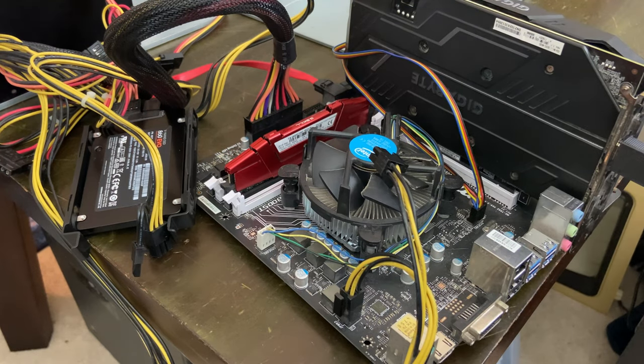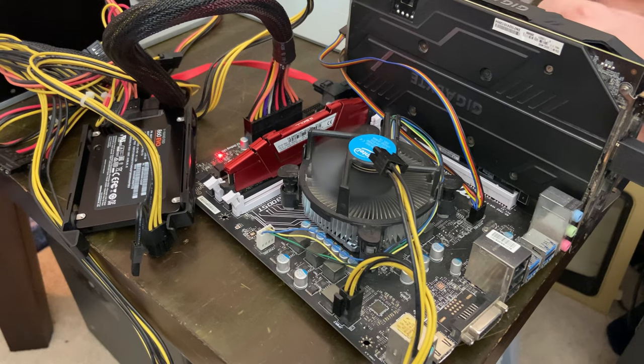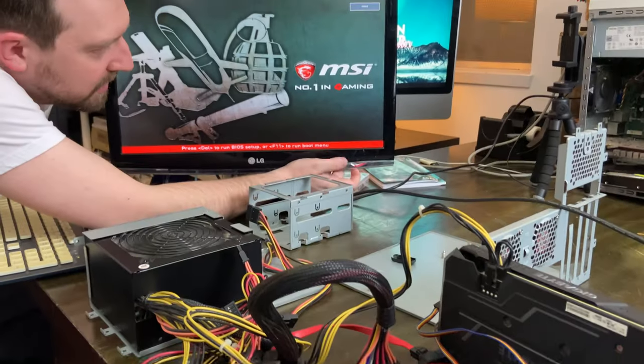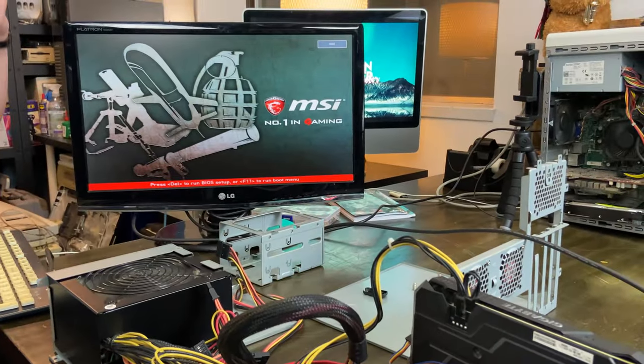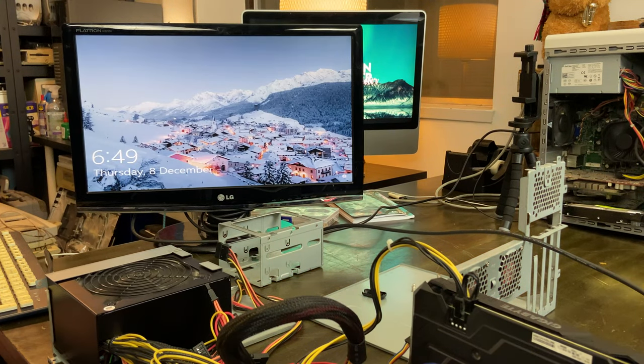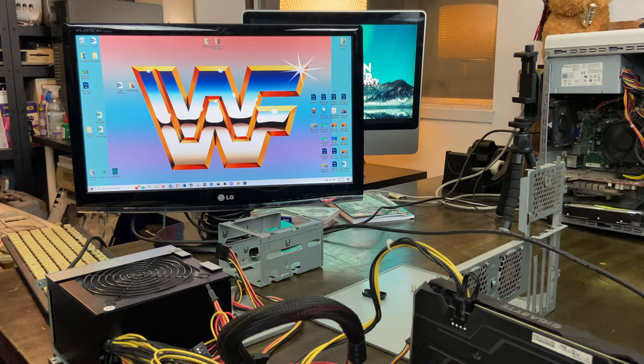We fired it up and the fans on the card were turning. We got display, and with the graphics card installed everything worked fine. It was running the 1TB Samsung 860 EVO I had been using before upgrading to NVMe as my C drive. We shut it down now that we knew it works, and moved on to confirm it would still boot in the case.